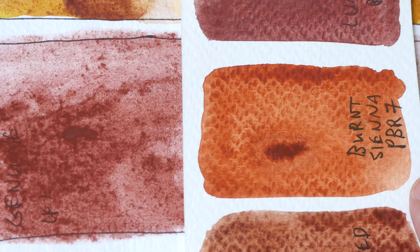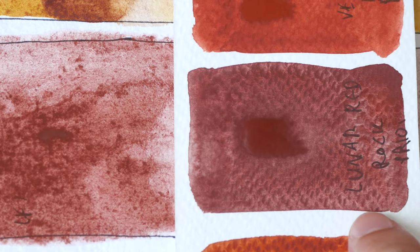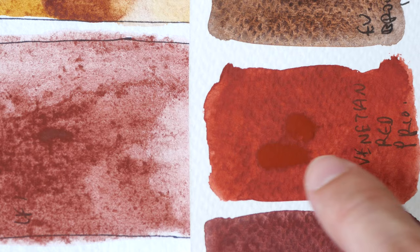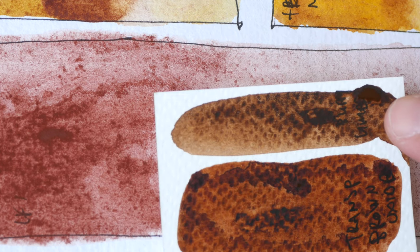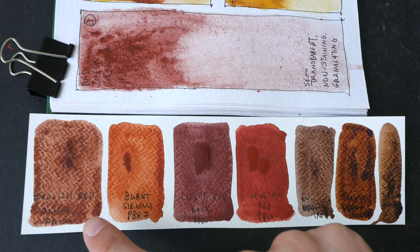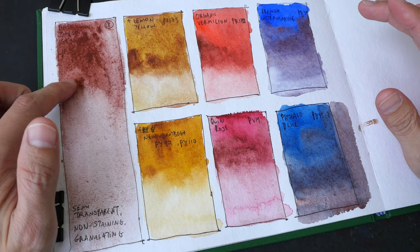I've also gone ahead to swatch out other earth tones to compare. This is English Red Ochre PR101, Burnt Sienna PBr7 — earlier I said this looks like Burnt Sienna but when it dried it looks different. Lunar Red Rock PR101 actually looks quite close. Venetian Red PR101 as well, though this is more red. Environmentally Friendly Brown Iron Oxide is much darker, Transparent Brown Oxide, and Burnt Umber. There are so many earth colors to choose from — sometimes you get choice paralysis.